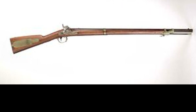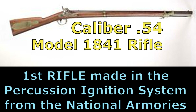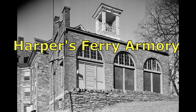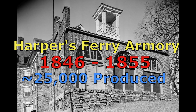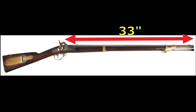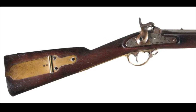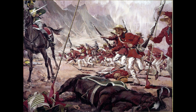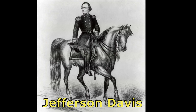The caliber 54 model 1841 rifle was the first rifle made in the percussion ignition system at the national armory. Until the Mexican War it was only provided to militia rifle companies in various states. The model 1841 was made by Harpers Ferry armory from 1846 to 1855, with a total produced of about 25,000 arms. The weapon has a 33-inch brown barrel made without provisions for attaching a bayonet, sometimes called the Mississippi rifle, owing its name to the successful use of this weapon by a Mississippi rifle regiment under the command of Jefferson Davis during the Mexican War.